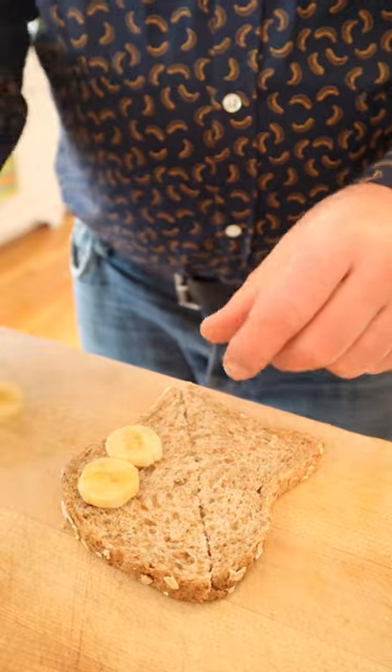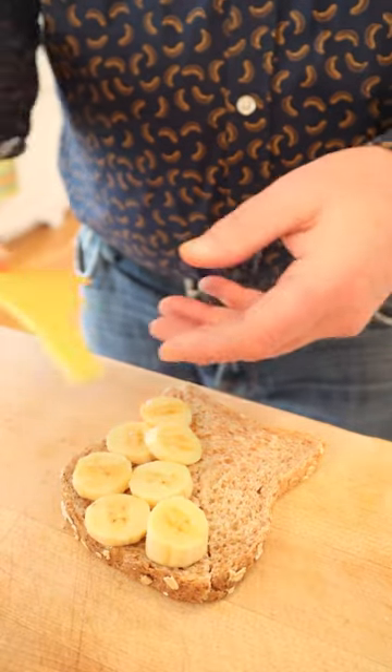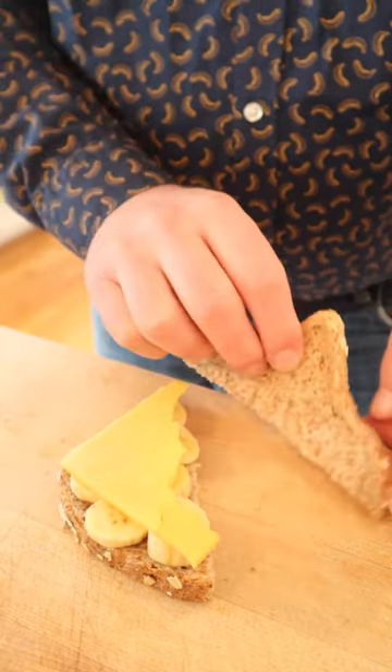This sandwich doesn't have a name, so let's just make it and give it a go. We start out by putting bananas on whole wheat bread, then top that with snappy cheese — I'm assuming sharp cheddar is snappy. Let's give this banana and cheese sandwich a go.